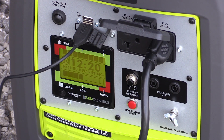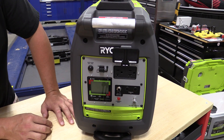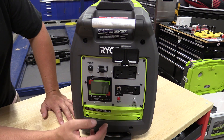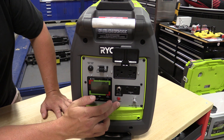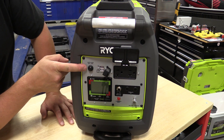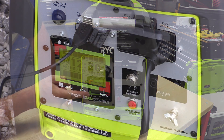The front of the unit has changed up a little bit from others. You have two 120-volt 20-amp plugs, the same parallel kit connection so you can purchase a kit to put two units together, an overload reset button, two USB outlets, and then you can turn on or off your automatic idle, and of course the Ryobi GenControl system.